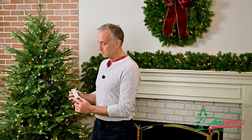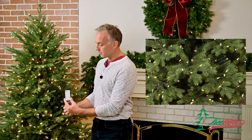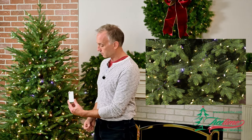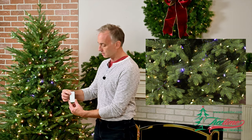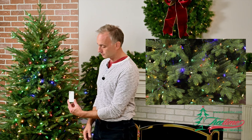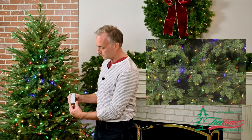The easy to use remote is simple presses of the button. If you press once on the steady button, you get steady clear. Another press gives you steady pastel colors, and another press gives you steady multi, traditional multi colors — the beautiful green, reds, and blues that you've come to expect.